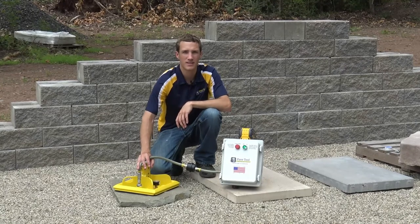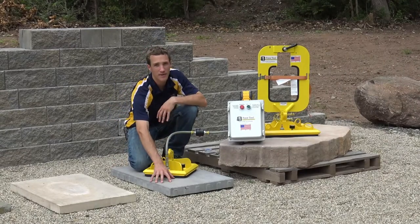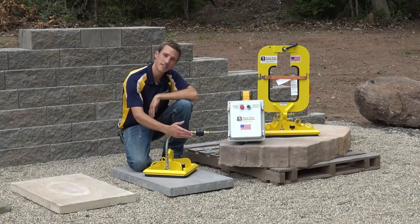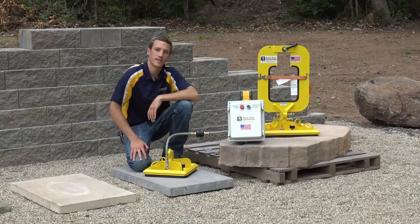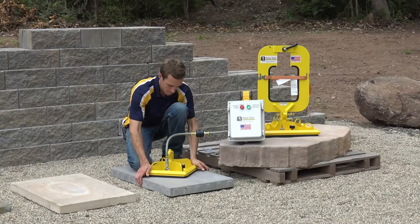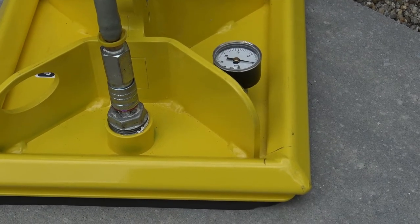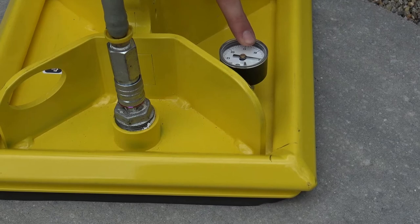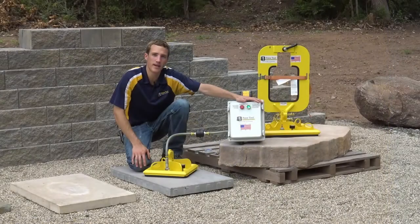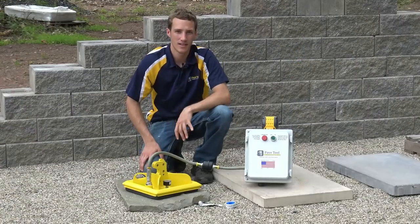Now we've moved over to the dry cast product. I want to show you how the power pack reacts when we try suctioning it on a dry cast product. You'll see the suction gauge will only get up to maybe five PSI and the power pack will continue to run. Pushing down to try to create suction, I can see it's gone up to five PSI but the power pack is still running and not turning off. This is a key way to know that your power pack is trying to pick up a porous product and is not creating that seal.